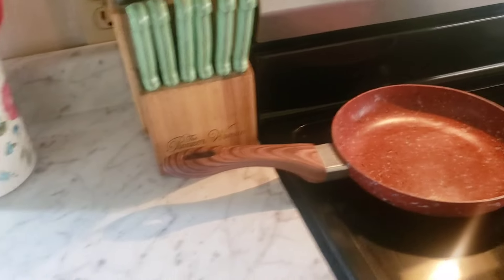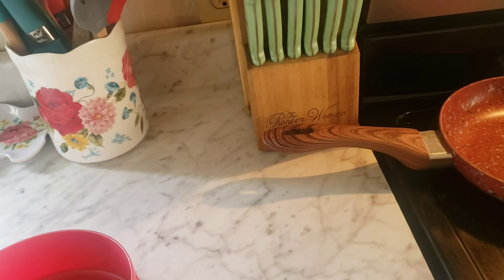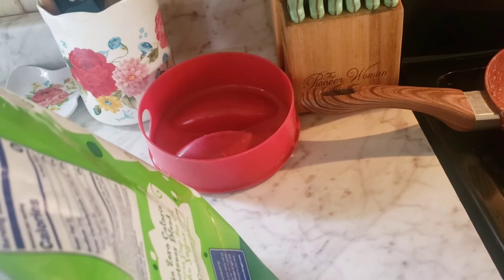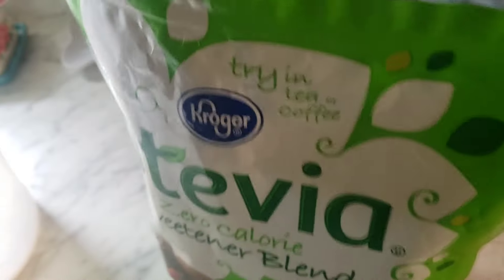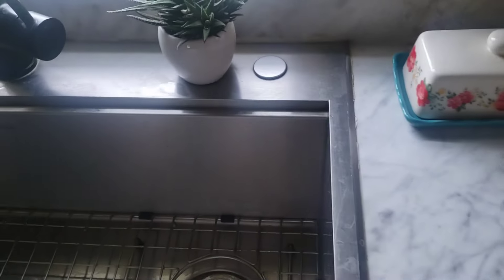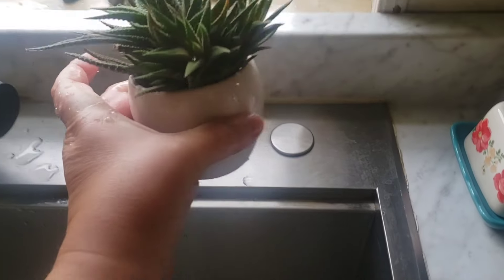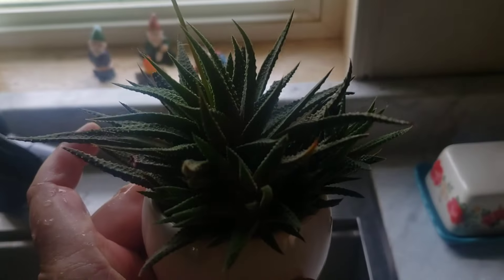I know I haven't filmed a video in a while — I'm working on it, y'all. I'm trying. I always just keep this stevia in the fridge because we don't use it a whole lot. I just got my little plant here — I'm not sure what it's called.